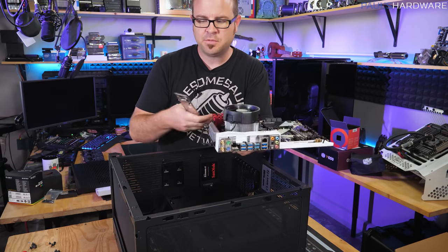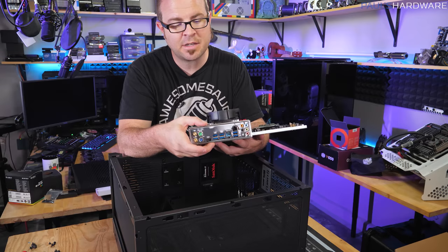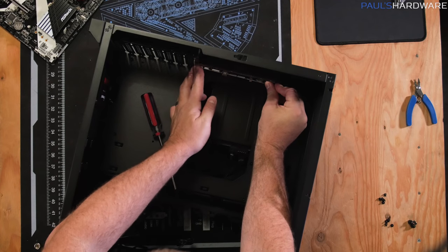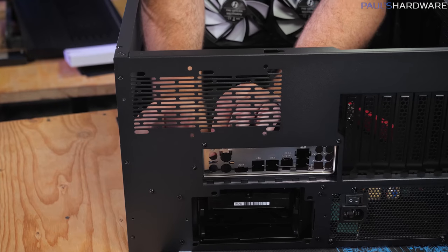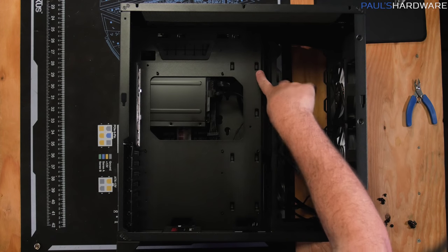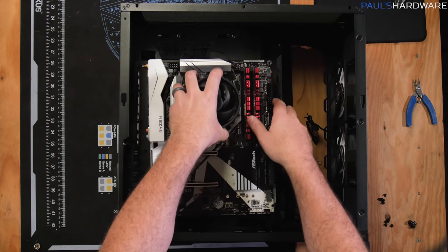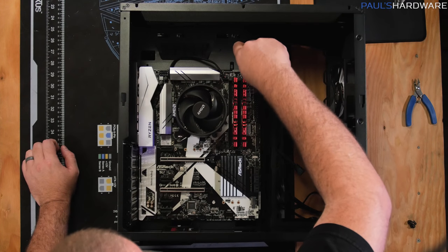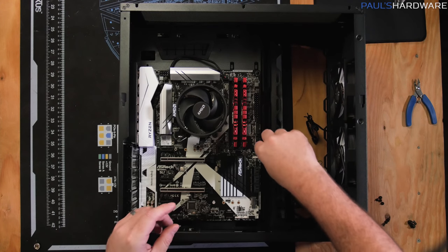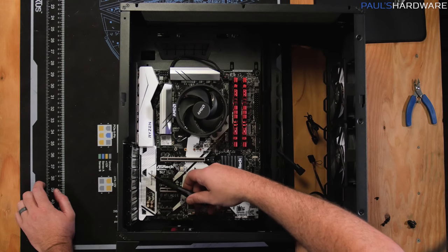Before installing any motherboard, you want an IO shield — a little panel that covers the inputs and outputs on the back of the board, providing protection and electrostatic discharge contact points. Always install it first, then push it in from inside the case. Before dropping the motherboard in, double-check the standoffs — a standard ATX board uses nine standoffs. Drop the motherboard on top and push it slightly to the side to align, then screw in all nine screws. Don't over-tighten, as you might unscrew the standoff beneath when removing the board later.